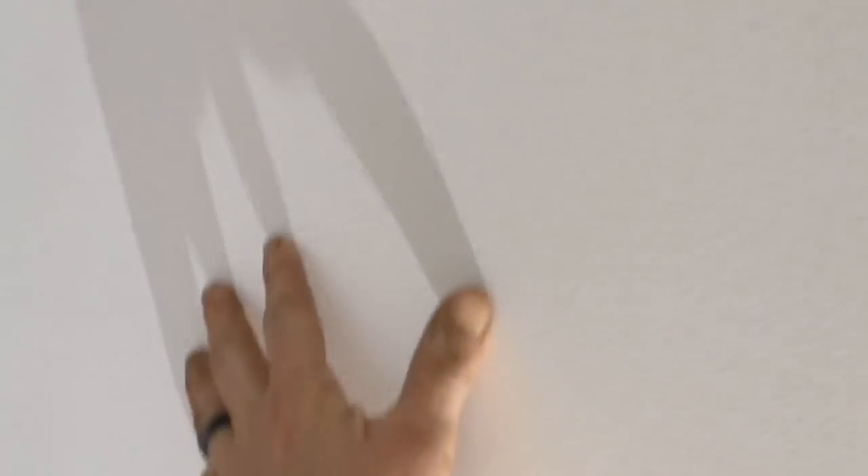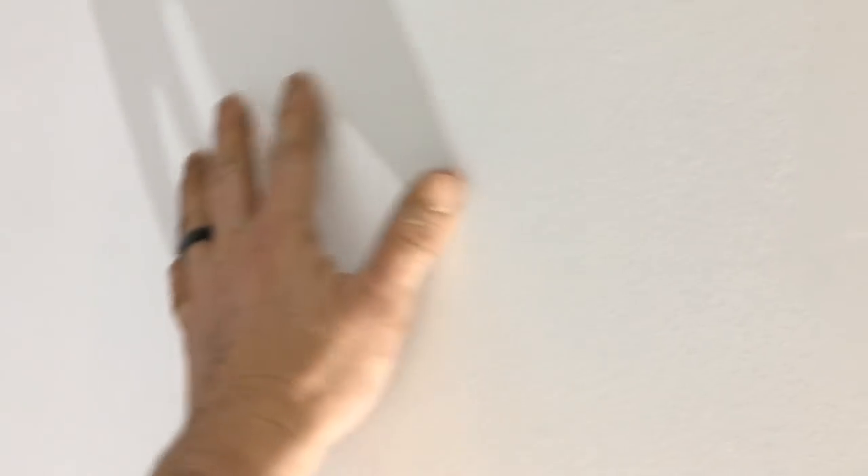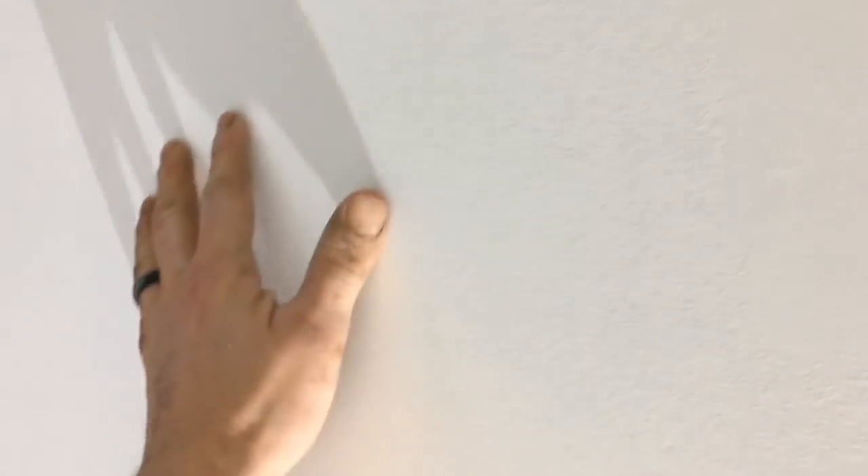A couple quick swipes of the sander pad and it's all feeling smooth as a baby's bottom.